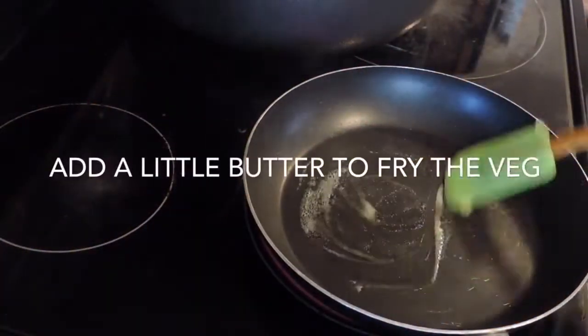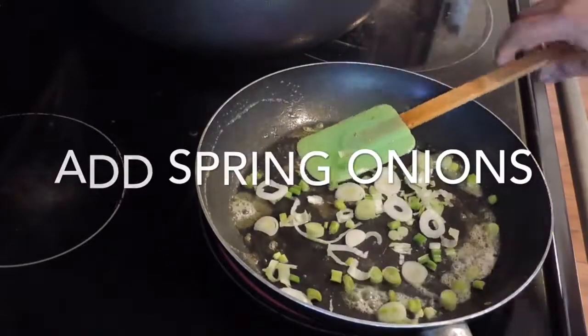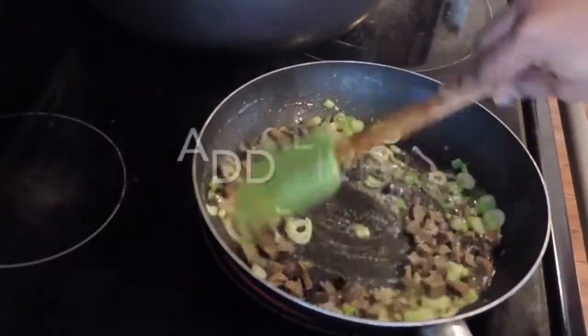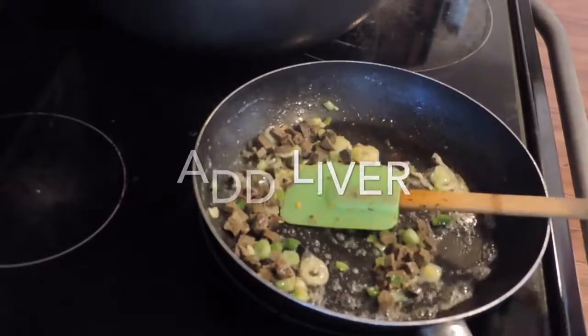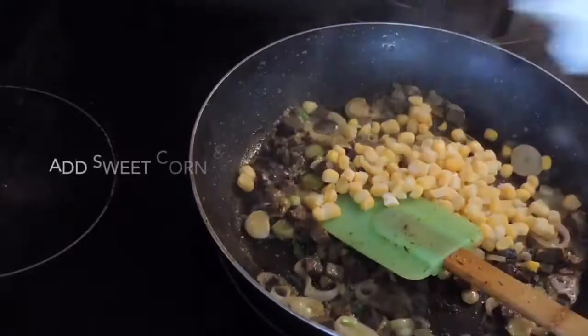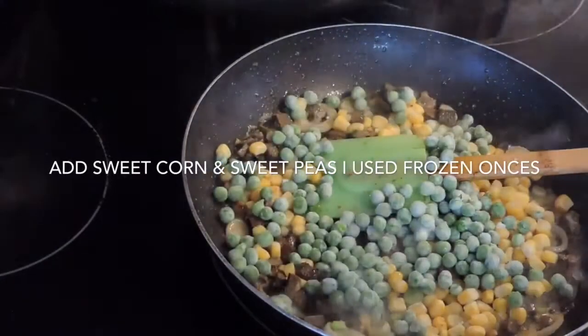I fry my veggies in batches as well as the rice. I do not fry all the veggies at once — I do them in batches, little by little as I go. You will see what I mean in the video.